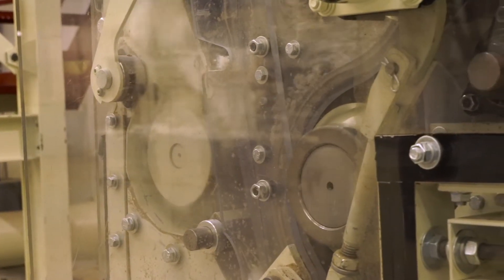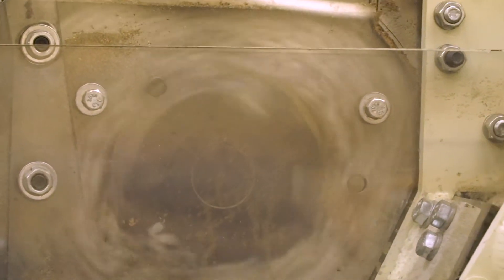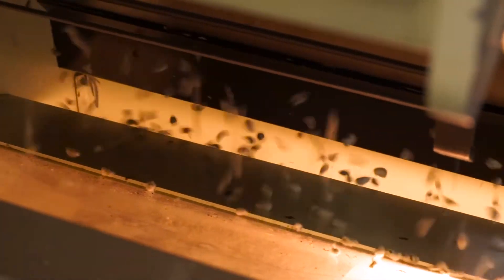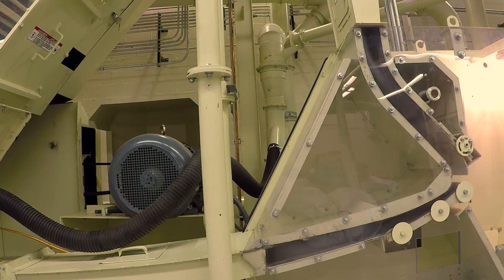Then it's the gin itself, and the goal is to remove the lint from the seeds with as little damage as you can. So your fibers are separated from the seeds — the seeds go one way, the lint goes another way — and you begin the lint cleaning process.